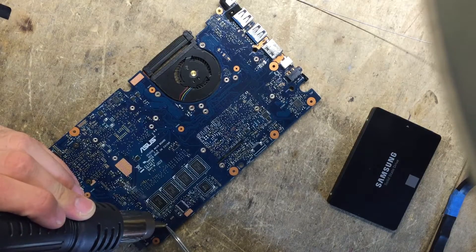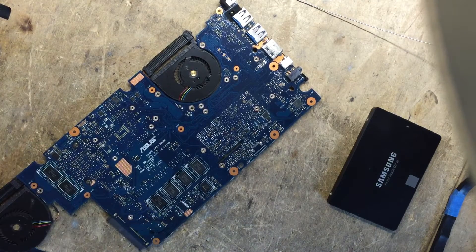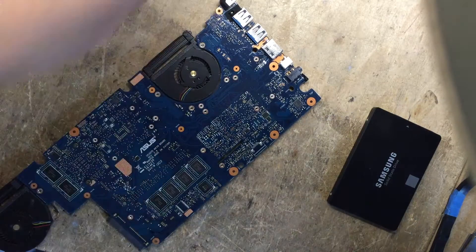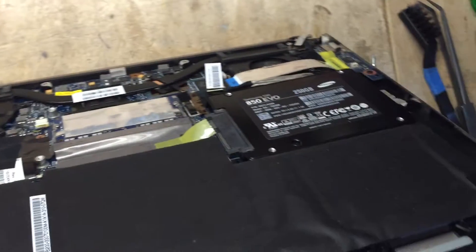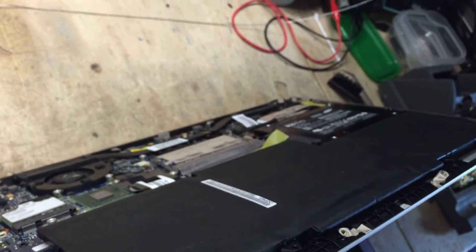There we go. As you can see it just dropped down, and the good thing is that once it's nice and hot it'll automatically align itself, so it'll look almost as good as factory. I'm just going to clean it up a little bit. Job done. I've got the notebook almost back together with the new SSD installed, and as you can see now the computer sees it. So just a resistor move and you're pretty much done.